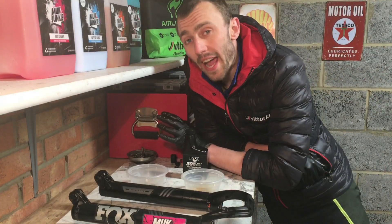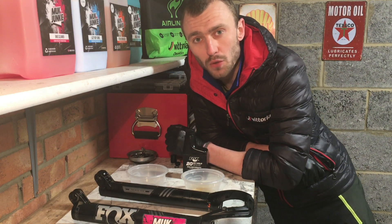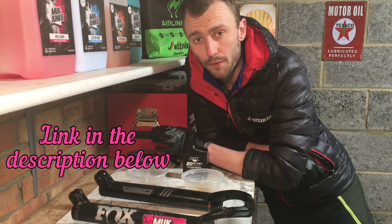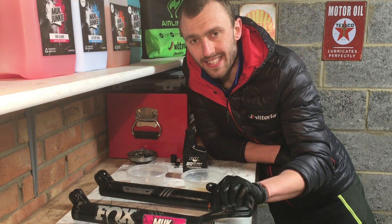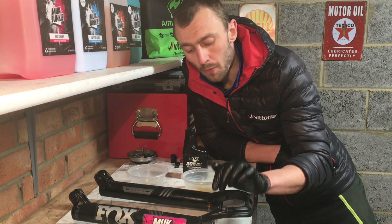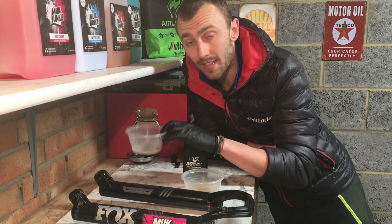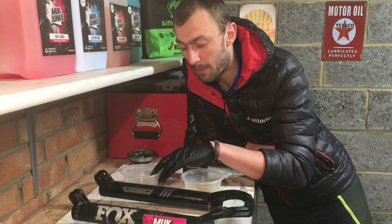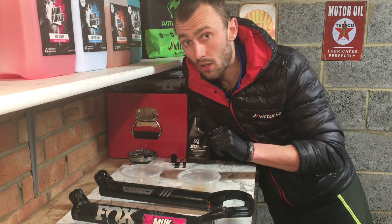Before you go any further, you need to know how much oil you're going to need and what type. If you go on the Fox website there are a load of different charts — it's very easy to find your particular fork and the information you need. For me, I've got a 2019 set of 36s with a Grip 2 damper. I need 5 weight Teflon infused for the damper side — 40cc of it — and for the air bath side I need 10cc of the 20 weight gold.